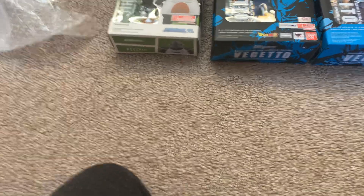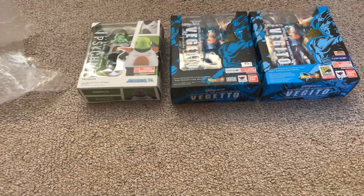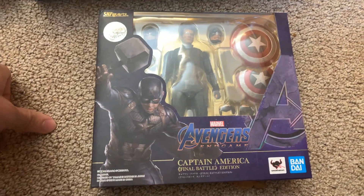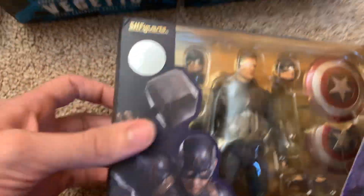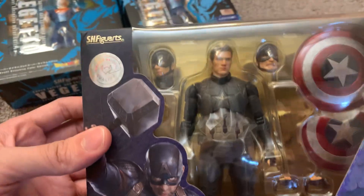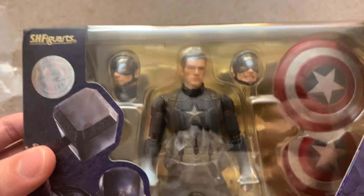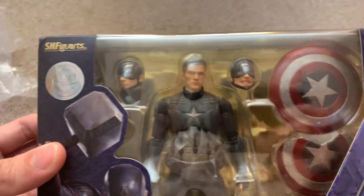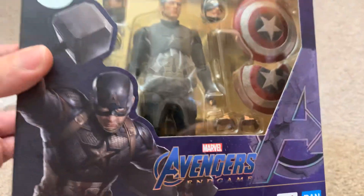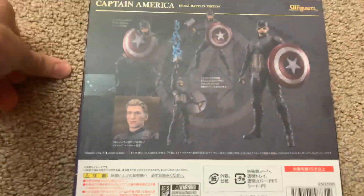And then the last thing I have to show you guys is pretty freaking awesome, in my opinion. Captain America, Final Battle Edition, Avengers Endgame. That looks like Chris Evans, or Steve Rogers if you want to be technical. Then he's got his battle-damaged faces. And it also comes with Mjolnir, which I don't think you can see because I think it's in the box. Here's the back.